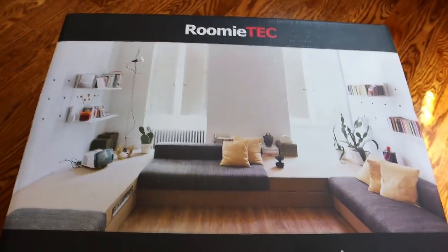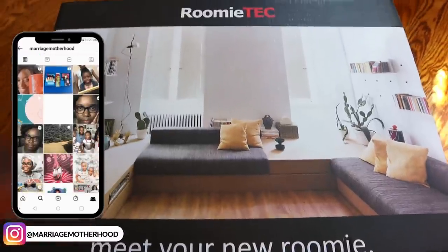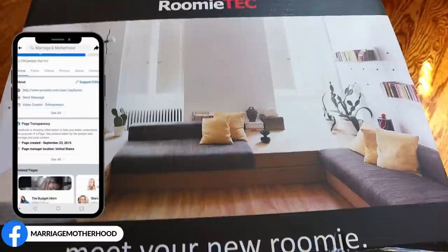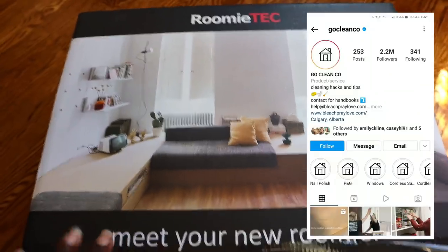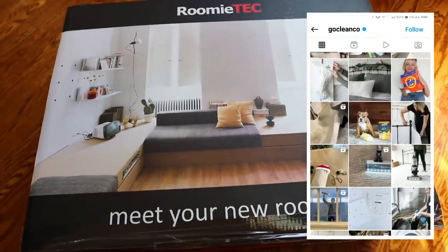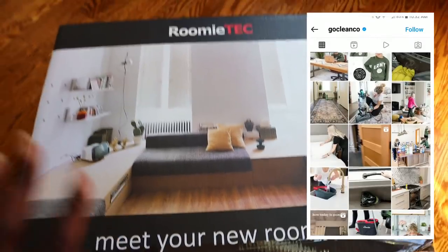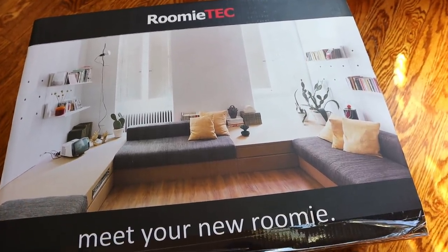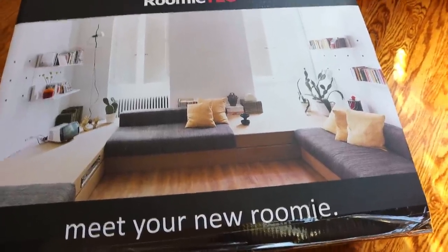Hi friends, I am so excited to try this vacuum out because I really need a new cordless vac. The one I had for years just died on me, and GoCleanCo on Instagram did a whole review on really expensive and really cheap cordless vacs. She rated this one really high, and it was cheap and from Amazon, so I ordered it and now I'm going to give it my own test to let you guys know if it's really worth it.